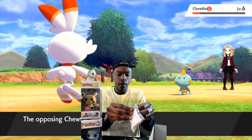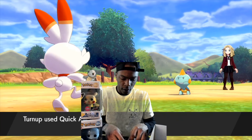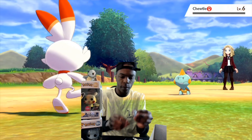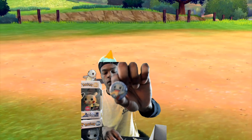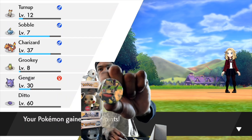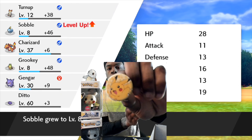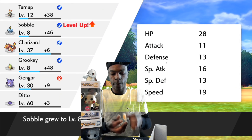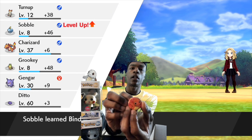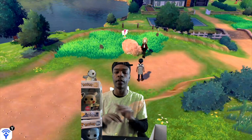The last thing in here is four pins — the four starter Pokemon. Here's Squirtle, Bulbasaur, Pikachu, and Charmander. So yeah, that was everything in the box. I'll leave pictures and stuff in the video so you guys can see how everything looks.